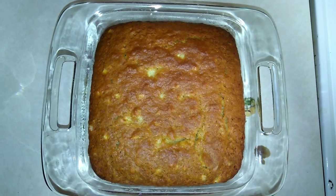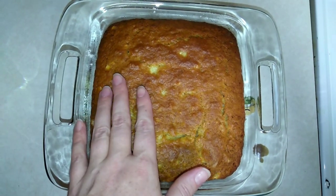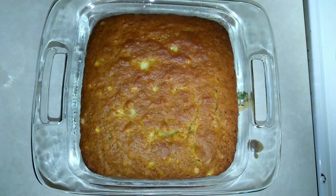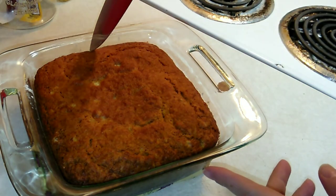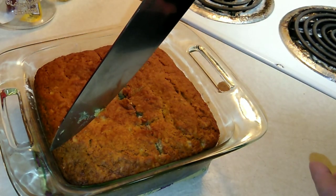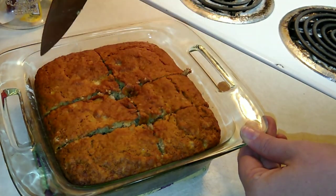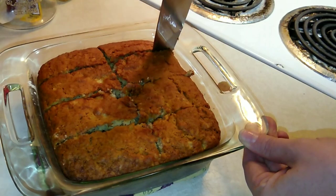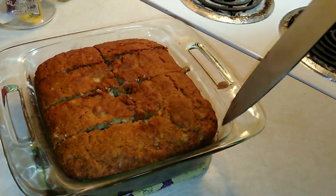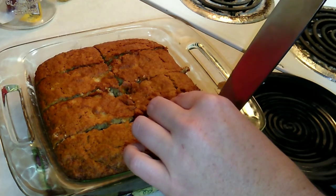I just took out the banana bread — I'm going to let it cool for a little while. We got a little bit of cracking on top, which is good, and it smells really really good. I'm going to let this cool for about 10 minutes. Okay, I am ready to slice this baby up — it seems really really moist. You can do big or small slices; since it's just me eating it I'll do smaller ones.